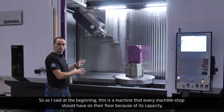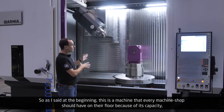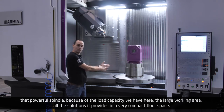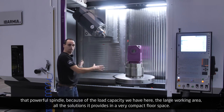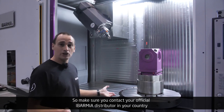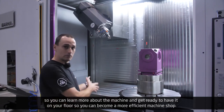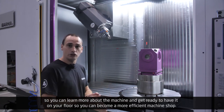So, as I said at the beginning, this is a machine that every machine shop should have on the floor because of its capacity, that powerful spindle, the load capacity, the large working area, and all the solutions it provides in a very compact floor space. Make sure you contact your official Ibarmia distributor in your country to learn more about the machine and get ready to have it on your floor so you can become a more efficient machine shop.